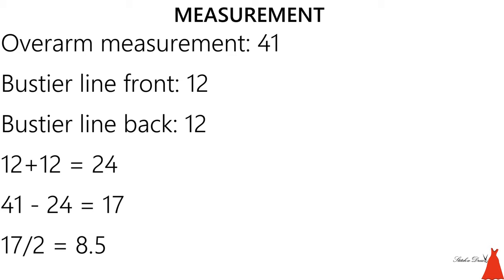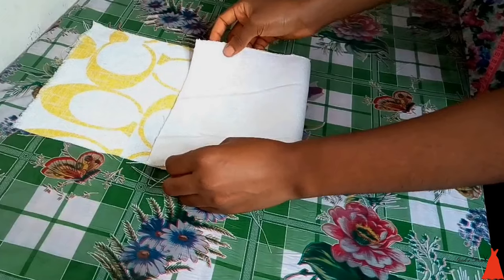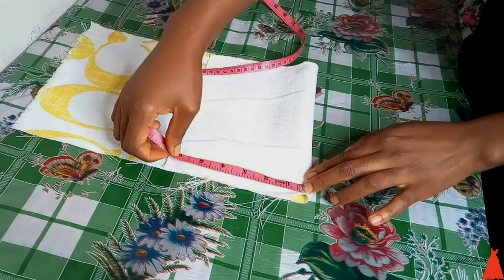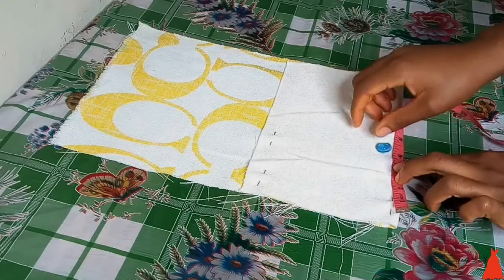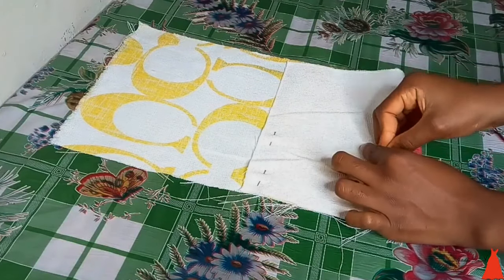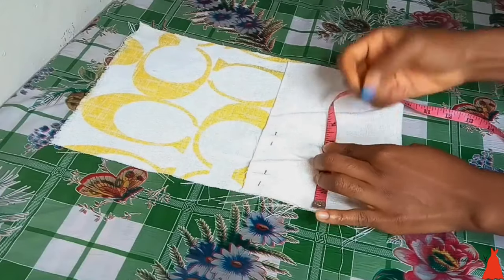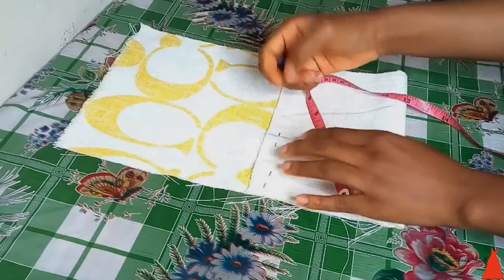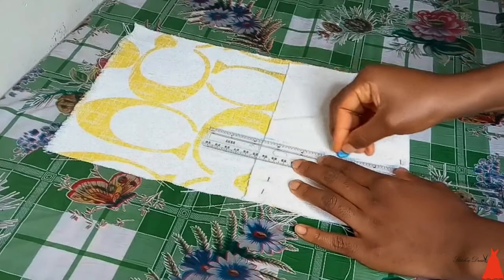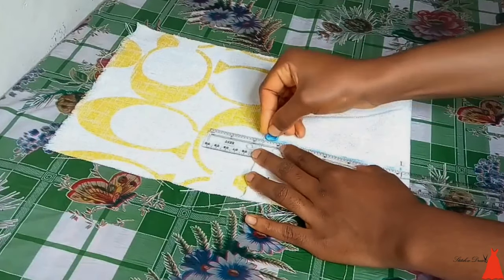To cut the off-shoulder sleeve, get your fabric — this is the fabric I'm working with. I'm going to fold it into two. So 8.5 divided by 2 gives about 4.2 inches; adding half an inch cutting allowance, I'm working with about 5 inches. I'll trim it down. The length of the sleeve is 5 inches from the top. I'm going to mark 3.5 inches downward across the entire length of the fabric to get my working piece.